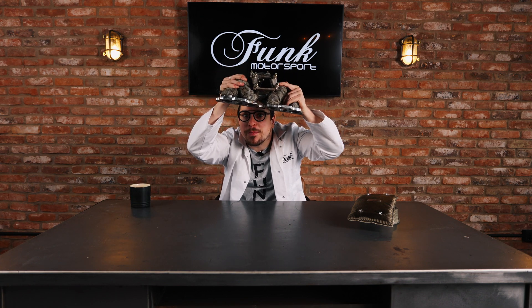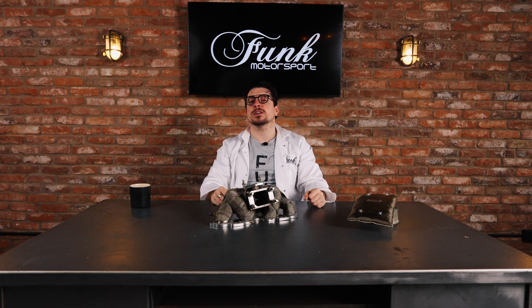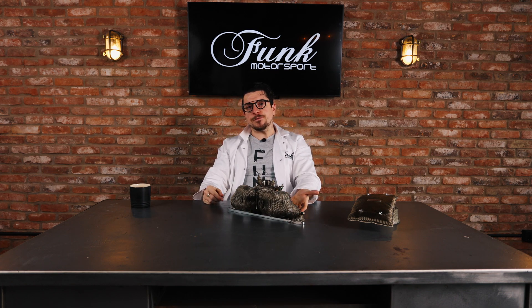Let's have a look here, shall we? Now what we have here is my favourite part of the car — this, of course, is the exhaust manifold. And if I give it a little spin here, we will see that it has been expertly covered in the funkiest of Funk exhaust wrap. And this is doing a very important job, which is keeping this entire structure hot.